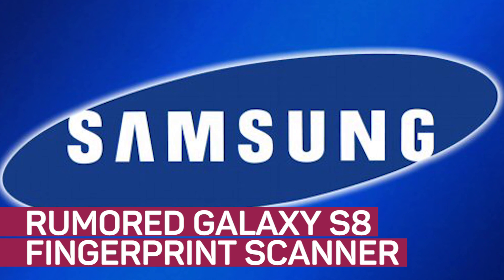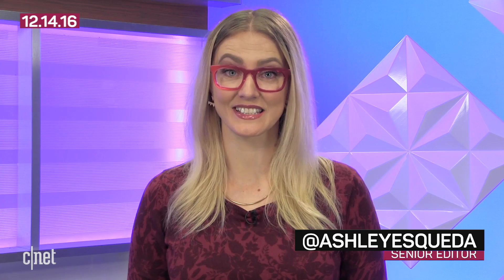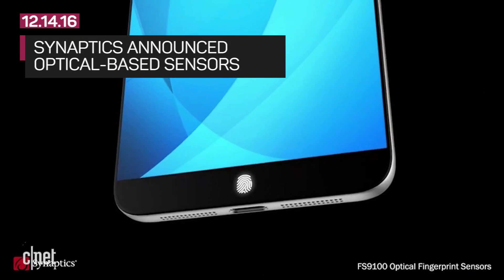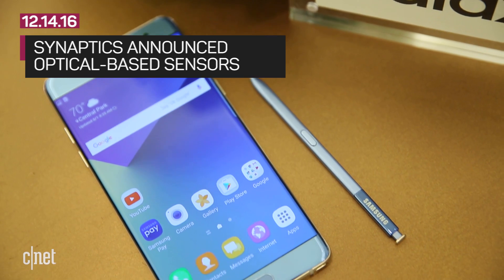We might have a better idea of what kind of fingerprint sensor to expect in the upcoming Galaxy S8. Samsung manufacturing partner Synaptics just announced a new optical sensor, and if the timing is right, it could make its way to the upcoming smartphone.